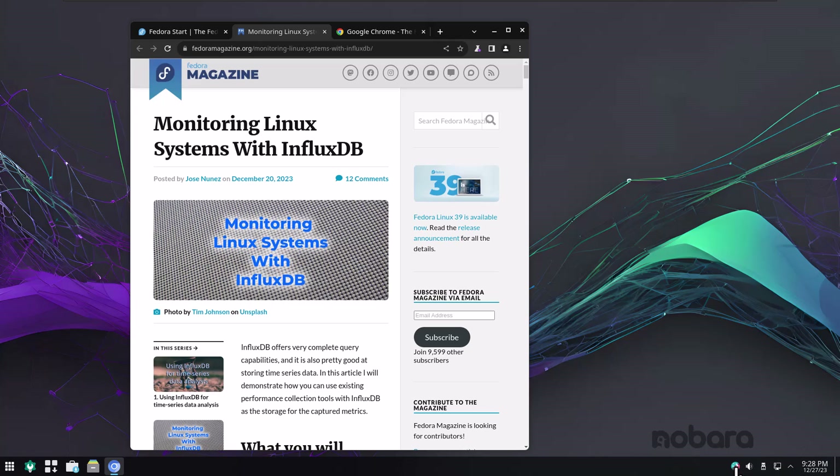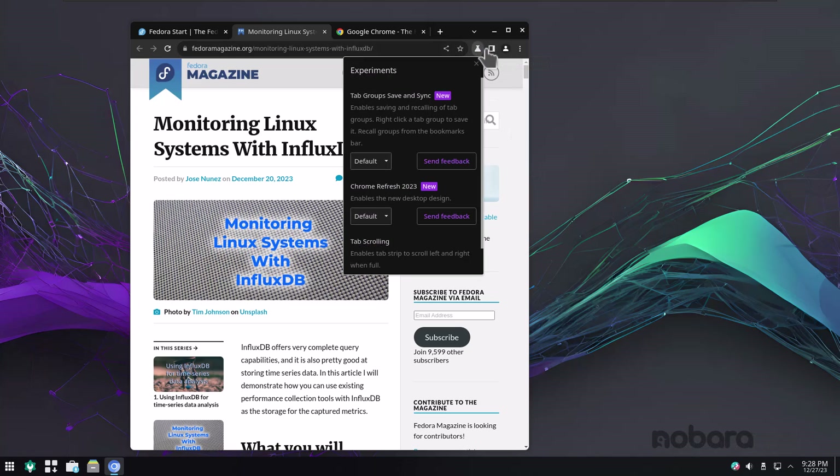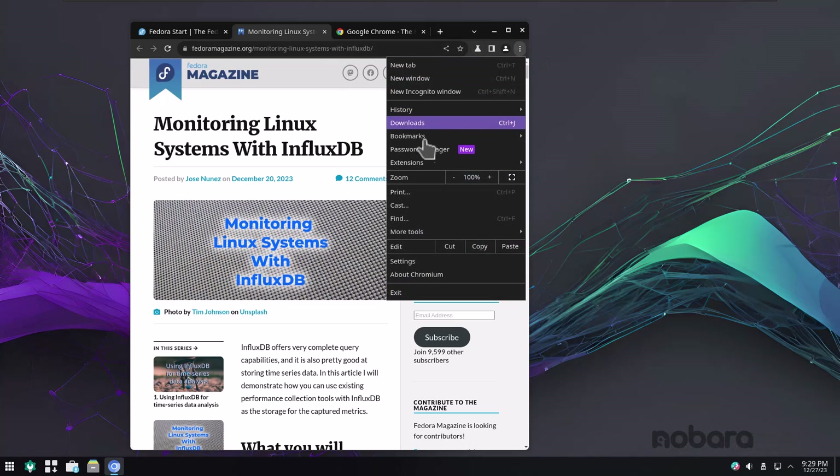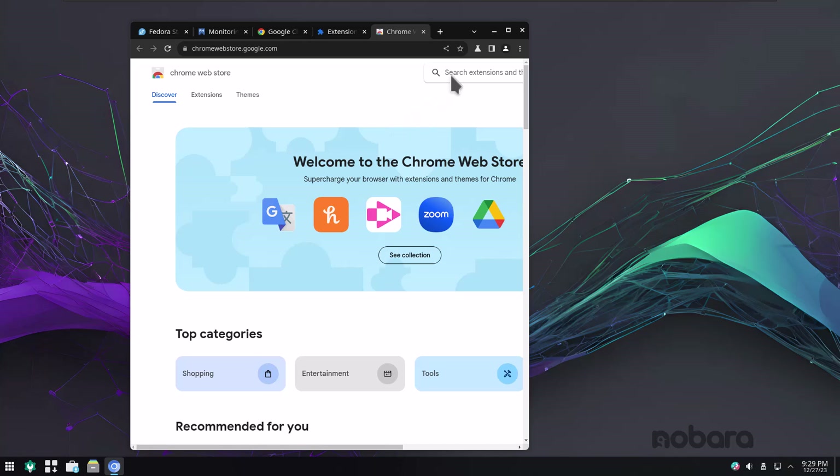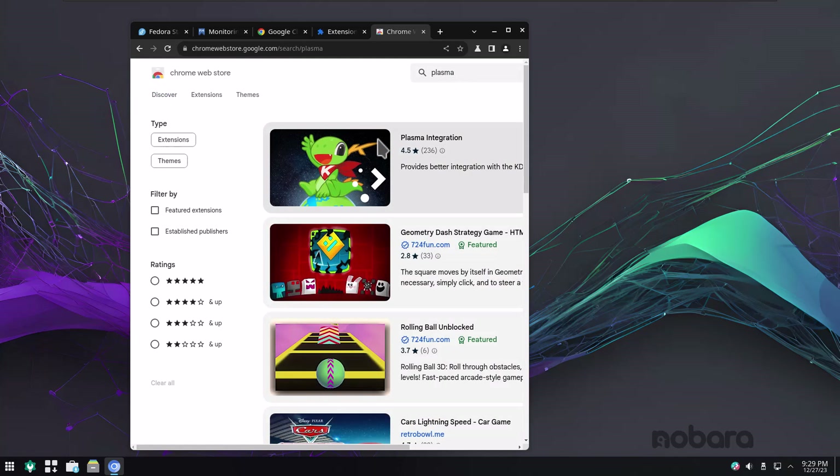There's a little icon here — that's the Plasma browser integration. I assume that's a plug-in that goes into Chromium. If we go to Extensions, there is a Plasma integration one, which is cool. I'm not a Chromium fan — I would use Brave or Firefox. Those are my two browsers that I generally use. Let's go to system settings and see what we have.